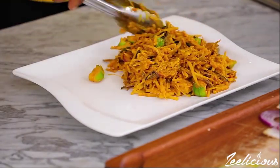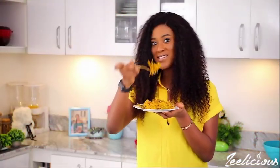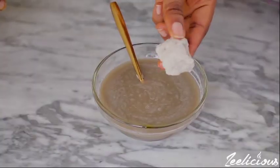According to health experts, a freshly and properly prepared Abacha is very good for human consumption and can be eaten by everyone, including pregnant women. Pregnant women can eat it in equal portions as others.